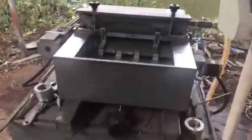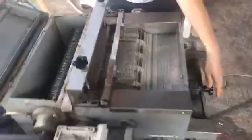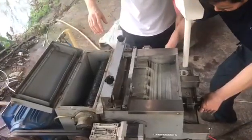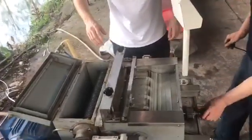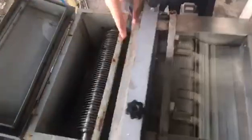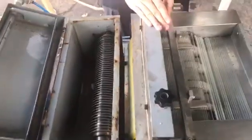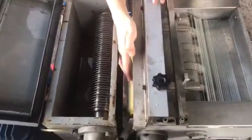This controls the distance between the PE board and the blade shaft. When you rotate like this, it moves back and the distance between the PE board and the blade becomes larger. When you need to cut, you push it forward and the blade cuts through the PE board with the glass tube inside.